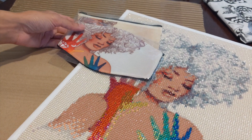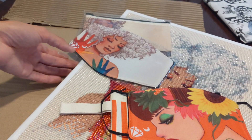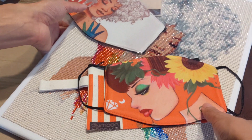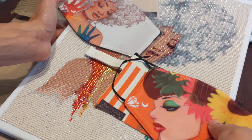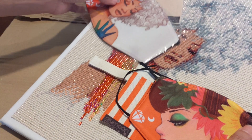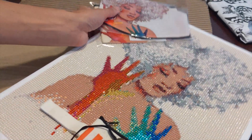Thank you so so much, DIY Moon Shop — I absolutely love all these goodies. You can find these in my shop, and you'll not only be supporting my small business but also another female-run small business in the Philippines, which is really awesome. Please check out their shop, and stay safe — see you next time!